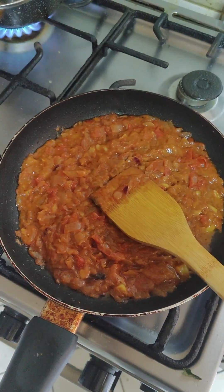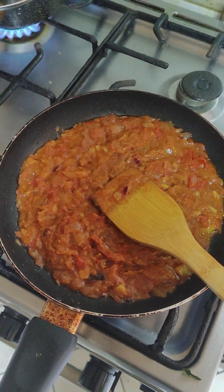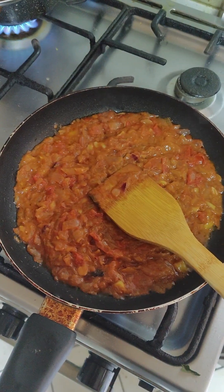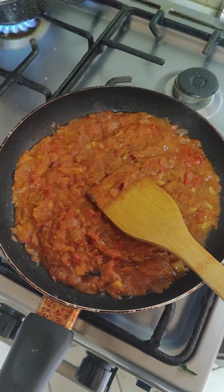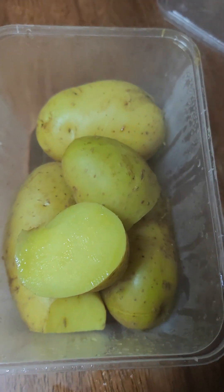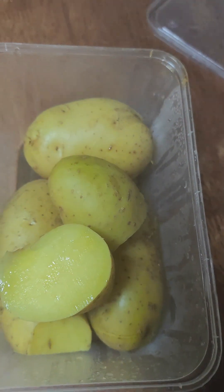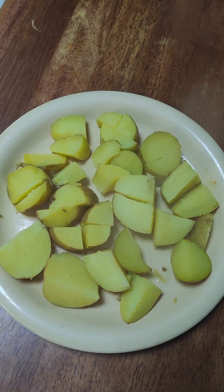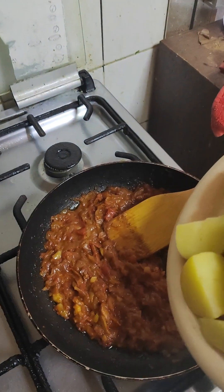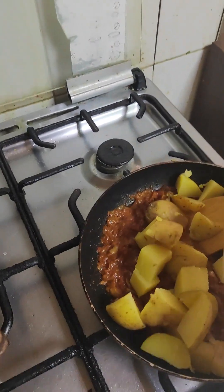I've put the paste on the frying pan and we'll wait a bit till it gets heated, then add other ingredients — eggs and potatoes. I boiled the potato beforehand in the microwave, so it's faster. Then I chopped it and I'll be putting it on the paste and stirring.